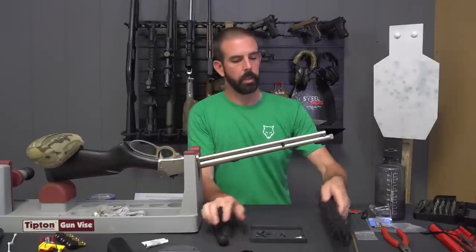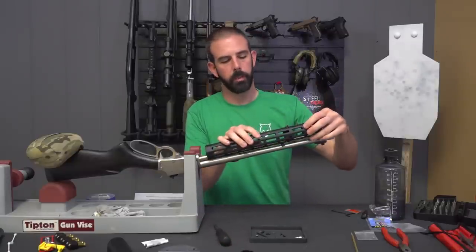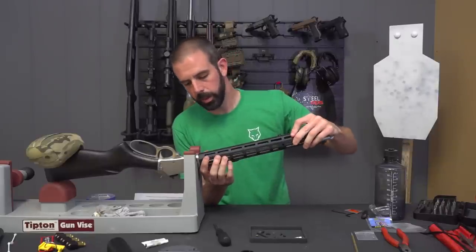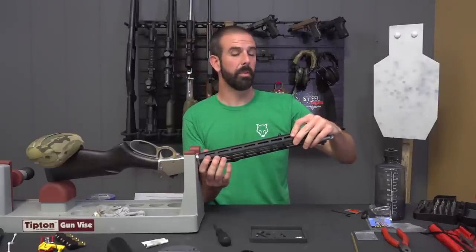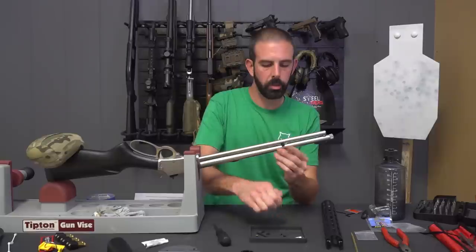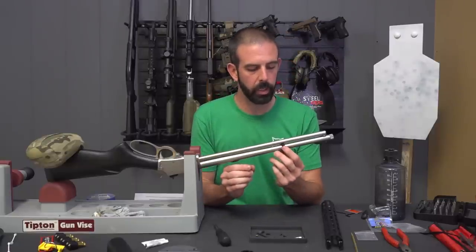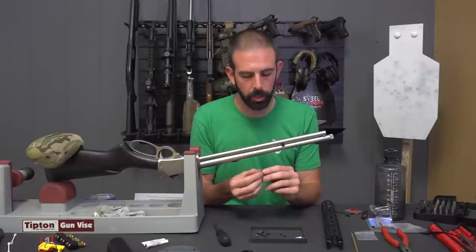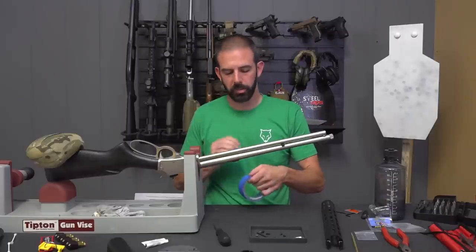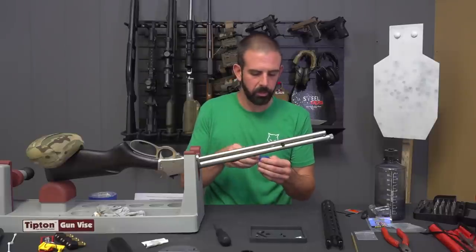Now comes the fun part — we are going to install this rail. If you had a 45-70 you would simply install it straight on, but we don't have a 45-70. So I have two small washers that have to be installed on either side of this mounting block for the hand guard. That can be very difficult to line up, so I'm going to use a piece of tape to hold this in place and remove the tape once I've started the installation.